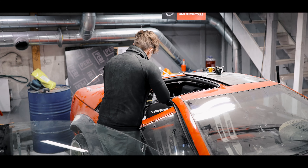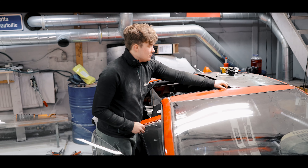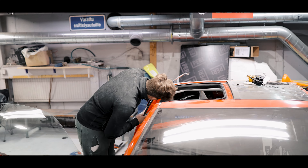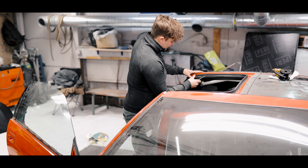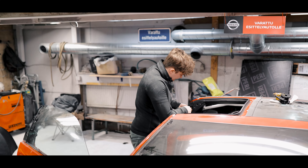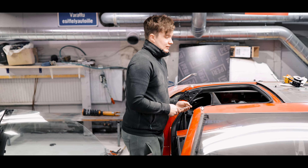Voi pojat! Jaaha. Sisusta listojen purkuu. Tosiaan maaleiden kanssa on sovittu et ovipahvit niin mä maalaan, tai niinku ovien sisäreunat maalaan itse. Se on niin sanotusti mun työmaa. Joten katsotaan hiukan miten paljon joutuu tiivisteisun muita irrottelemaan. Vedetään ne ihan kiiltävän mustaks.